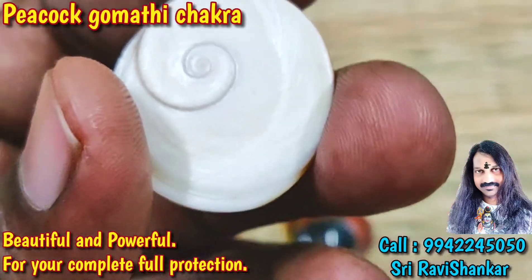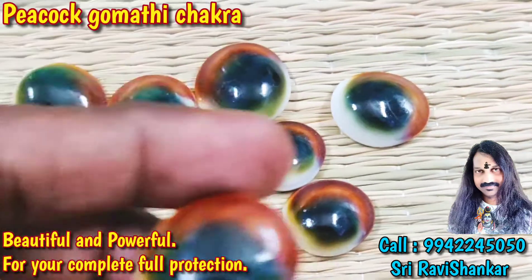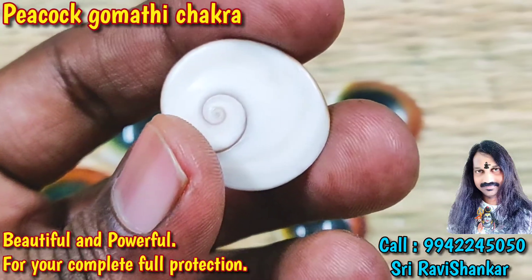All are very beautiful Gomada Chakra. Very powerful for complete full protection — from all sorts of negative energy. Black magic and evil eyes will never affect.